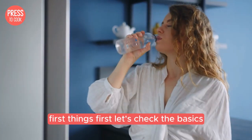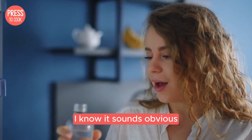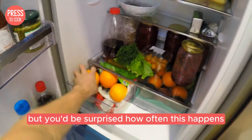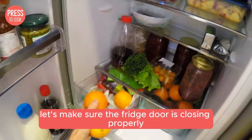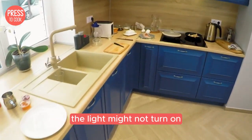First things first, let's check the basics. Have you double checked that your fridge is actually plugged in? I know it sounds obvious, but you'd be surprised how often this happens. Next, let's make sure the fridge door is closing properly. If the door isn't sealing well, the light might not turn on.